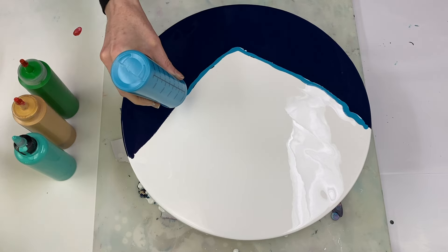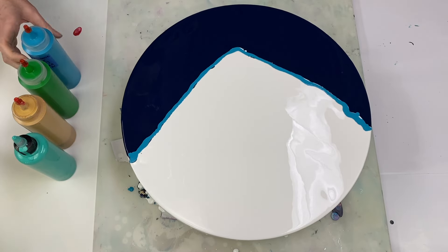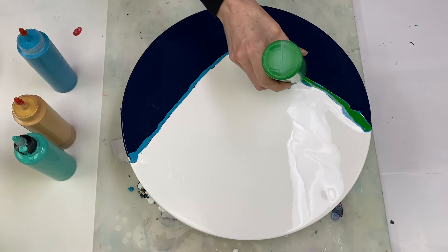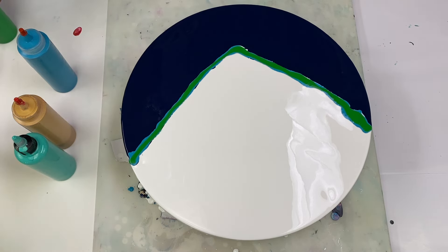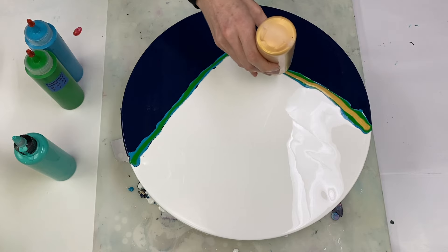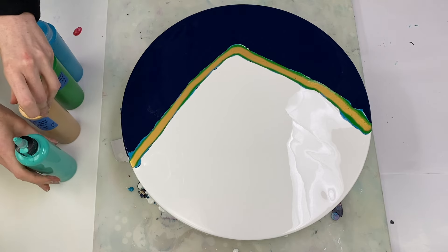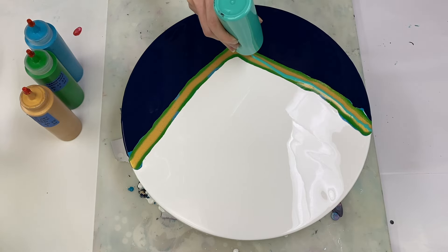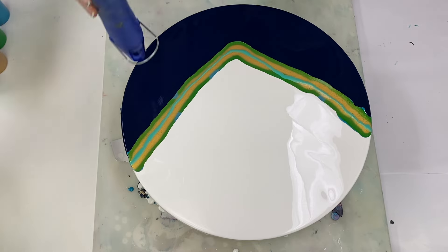This is Turquoise blue by Amsterdam. Permanent green light by Amsterdam. And aqua green by Liquitex Basics. Popping some of the air bubbles again.